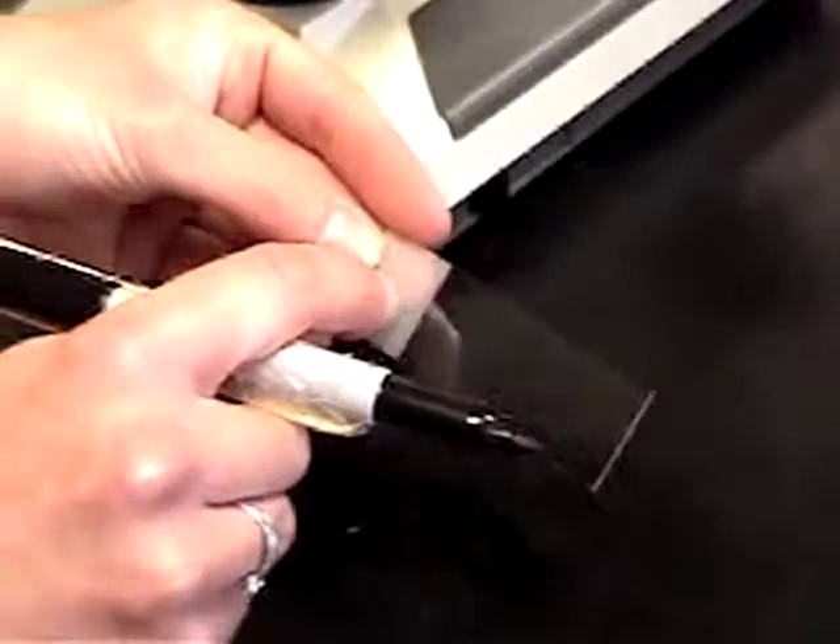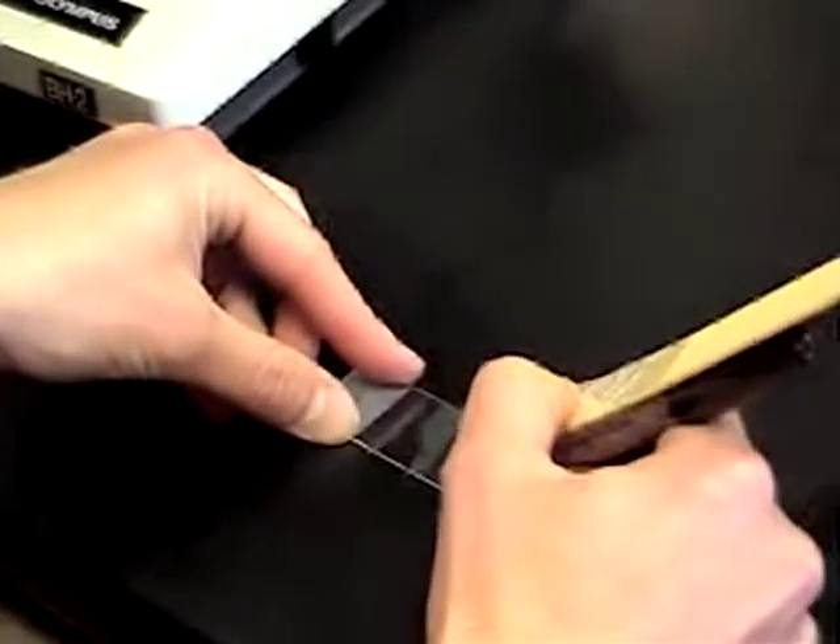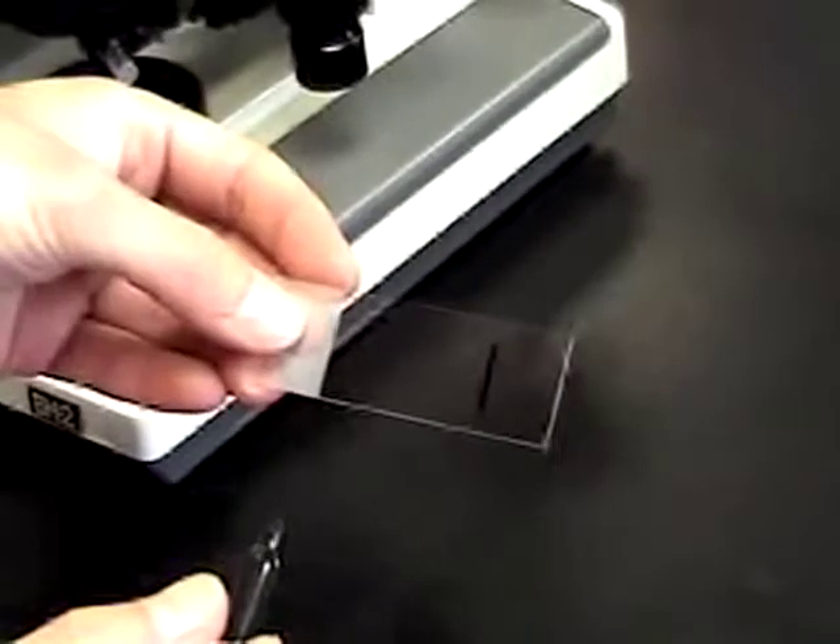Collect a slide from your slide box. Be sure to place it with the frosted side of the slide facing up. Draw a line on the frosted side of the slide — this will be your focus line.